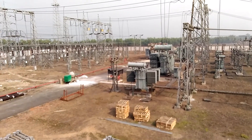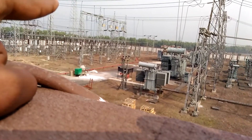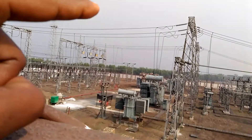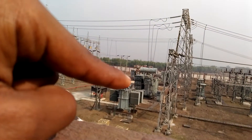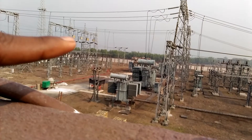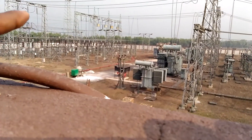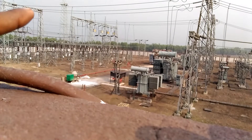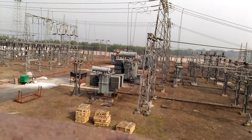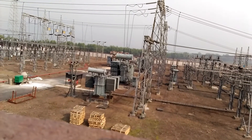The power comes into the main bus. The main bus is on this side of the substation. The wire connected here goes to the transformer, and the gold-colored equipment is called a CVT or wave trap. There is a lot of this equipment installed on the main bus.